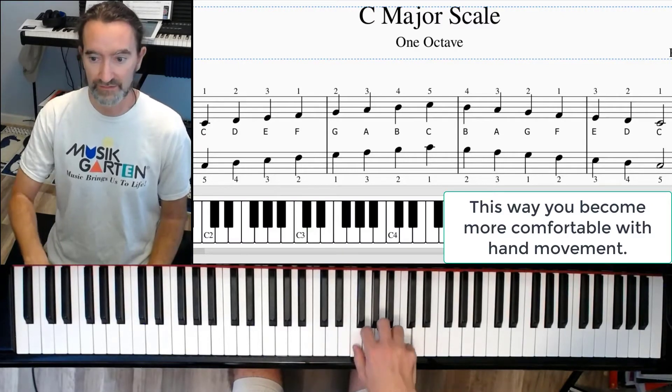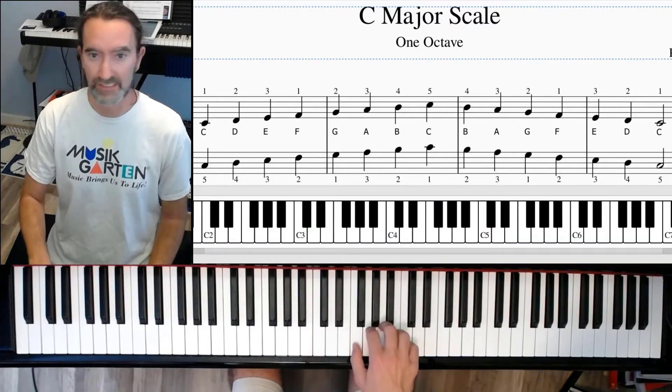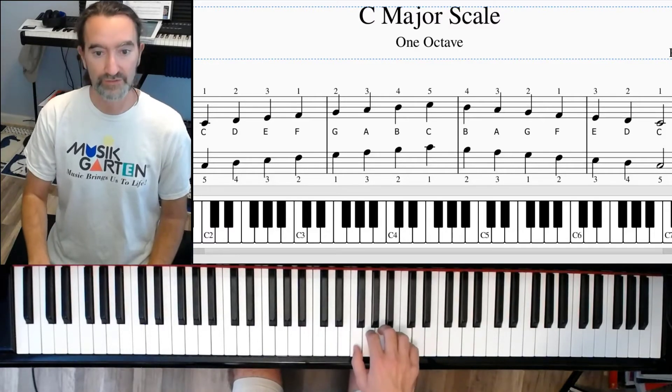Now move back to these three fingers — five fingers, three fingers, five fingers, three fingers — and just keep doing this back and forth. You're going to get this, it's going to be easy.